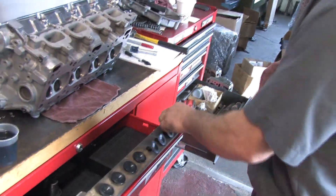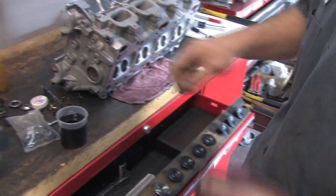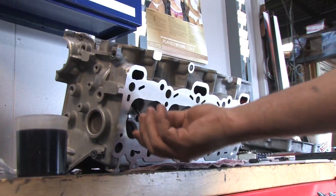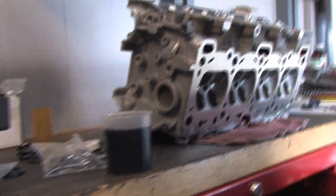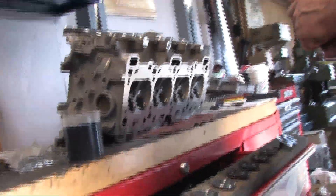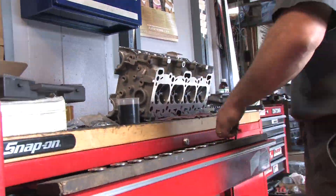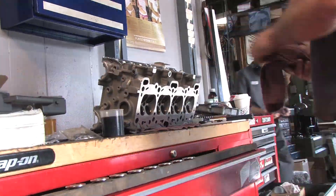We have valves going in — eight intake and eight exhaust — so we'll take them one by one, wipe them clean, dip them in some Royal Purple racing oil, and rotate them to get the lube spread out. We're going to demonstrate how to use valve stem sleeves during installation. Sleeves hold the seal open so that the groove for the keepers doesn't snag or tear the lip of the valve stem seals when you insert the valves.